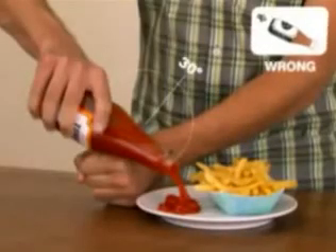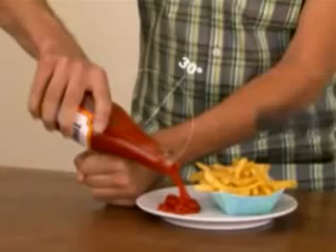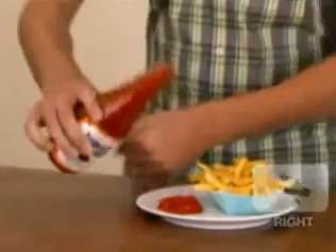Hold bottle sideways with a slight downward tilt. Apply G-Force by tapping the bottle downward against your hand.